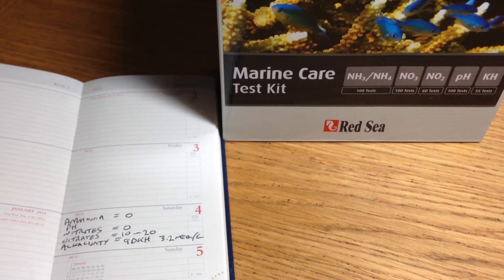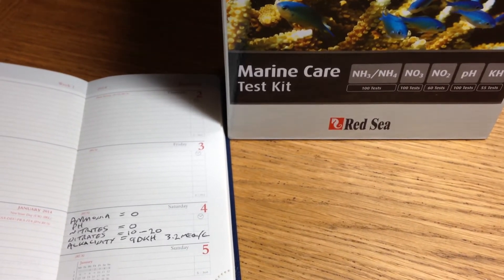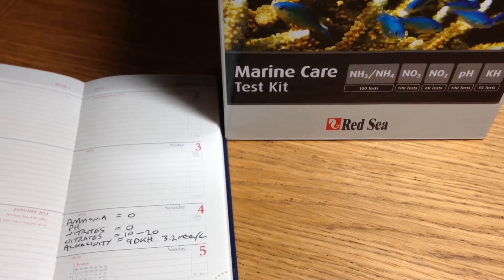pH, not so sure on. I'm hoping somebody on the forum can have a quick look at that video. If not, I'm going to repeat it later when Deb is here to see what she thinks. Nitrites are definitely zero.